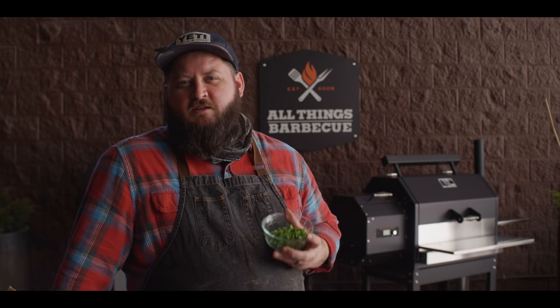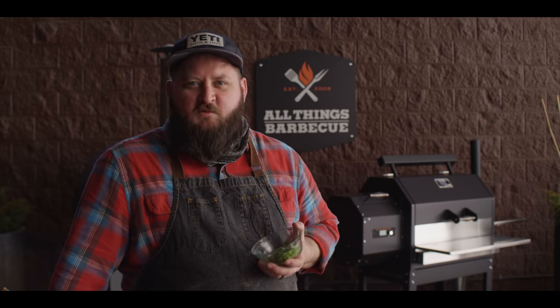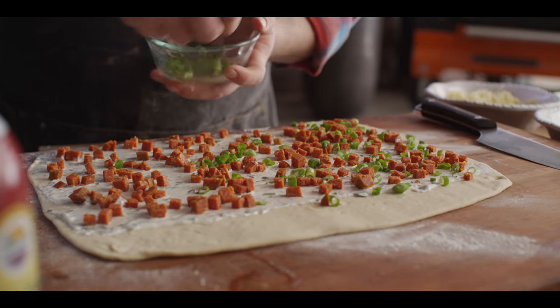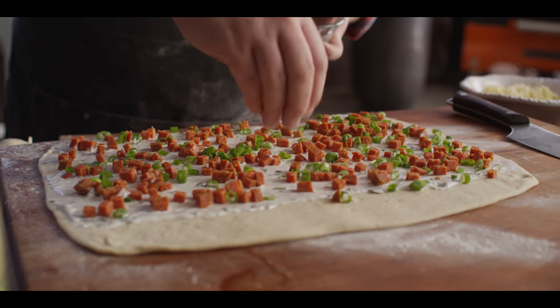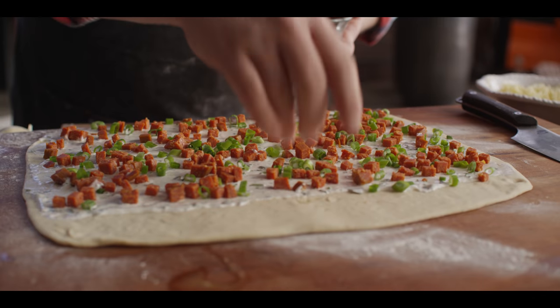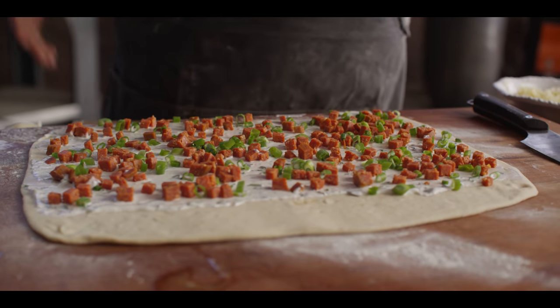I'm gonna do that exact same process with the other rolls and we'll head over to the grill. I totally forgot to put the green onions on the first one, so we figured we'd show you those now. We won't go crazy, but we'll use half of these. As Justin the man behind the camera said, one for the kids and one for the adults — that's fine.